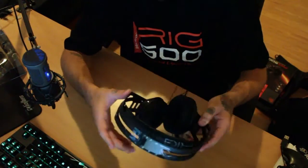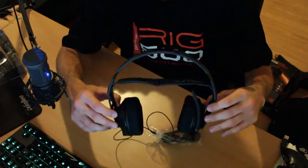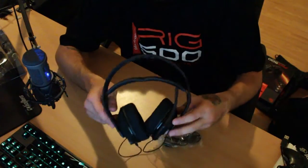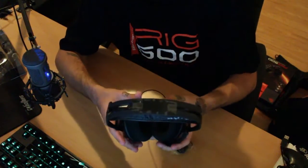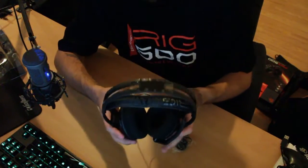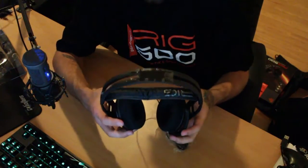It's also self-adjusting, so when you put it on it will automatically adjust to your head by extending out. That's a really cool feature. As I said, they'll be in stores in October, and this RIG 500 goes for about $99. They'll be sold at EB Games — I saw them at EB Expo on the weekend — and also JB Hi-Fi and all other good retailers.